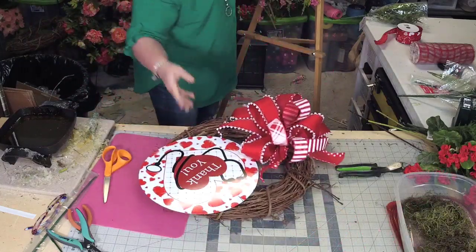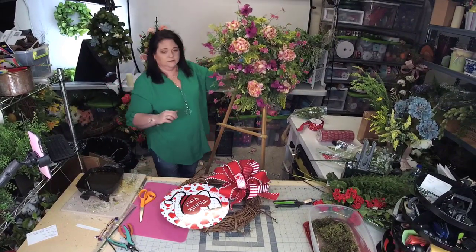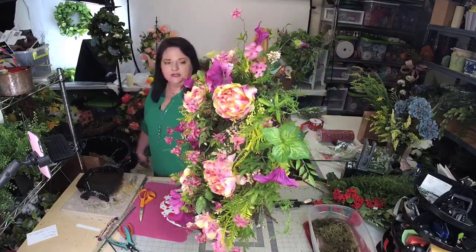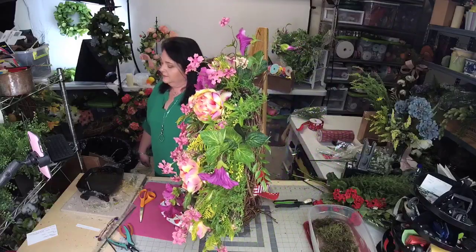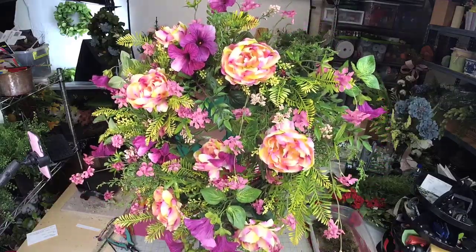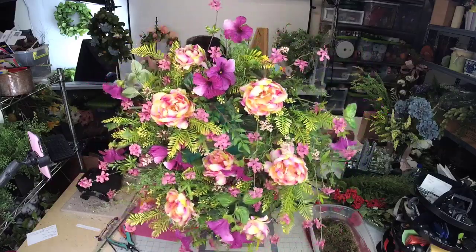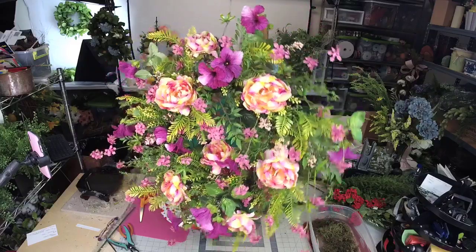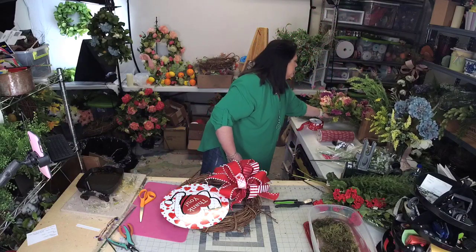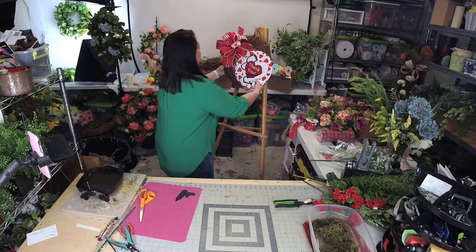Let me switch up these wreaths. This is the wreath — I love how this wreath turned out. Isn't this pretty? Just love the colors. I showed our wreath-making-of-the-month club members how to make this wreath. Can you see the colors in that peony? It's got some really pretty fuchsia and lime green. This was demoed in our wreath-making-of-the-month club last night, and we just added that to our membership portal. We have over 170 wreath tutorials in our club.